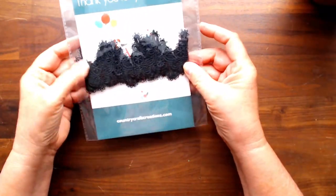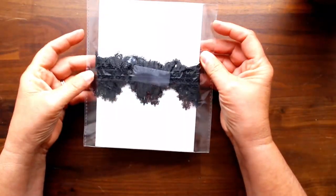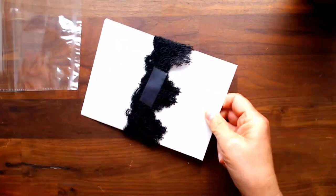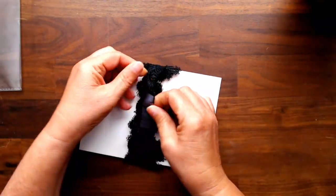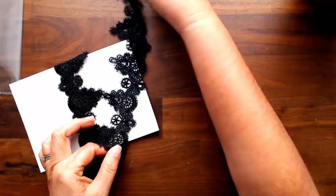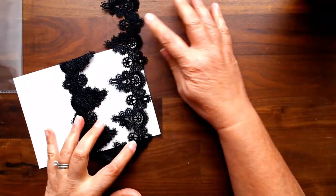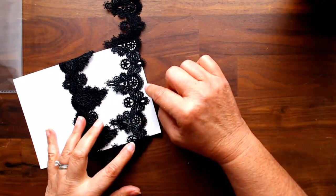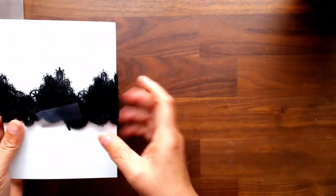I also got some specialized ribbon called the European drop pattern. Let me show you the pattern on this chipboard - isn't that pretty? I thought that would be very unique for the wedding project I'm going to do.